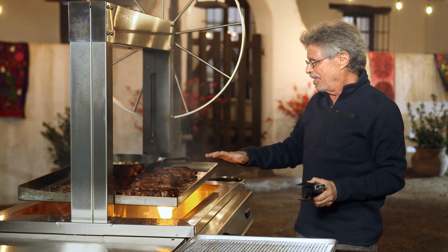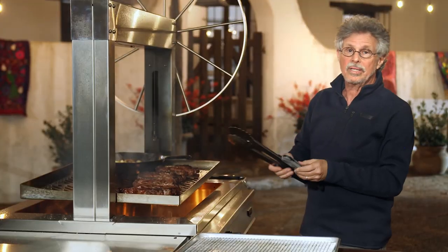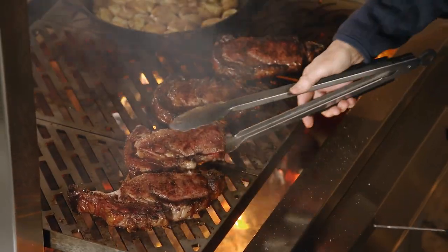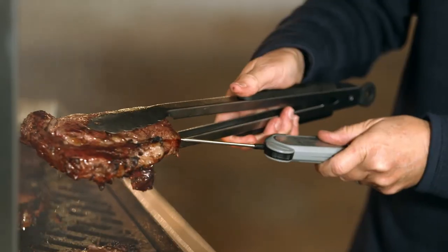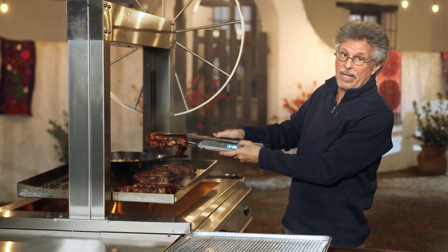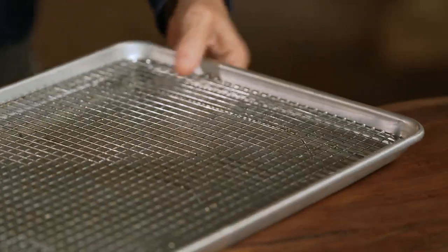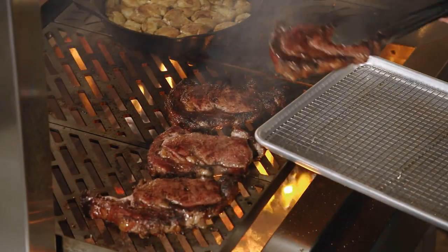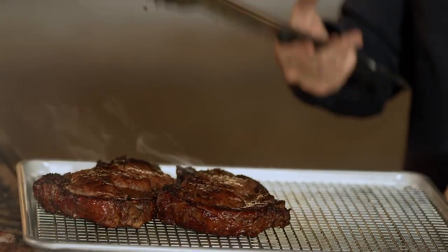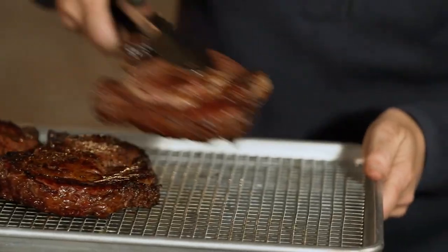The steaks certainly look cooked — crusty and brown on the outside. But I always like to check with an instant-read meat thermometer. When you insert the thermometer, insert it through the end of the steak, not from top to bottom. You're looking for 135 degrees for medium-rare — that's pretty close. Now transfer the steaks to a wire rack over a sheet pan. Why a wire rack? You don't want the bottom to get soggy — you have such a beautiful crust. A wire rack allows the air to circulate.